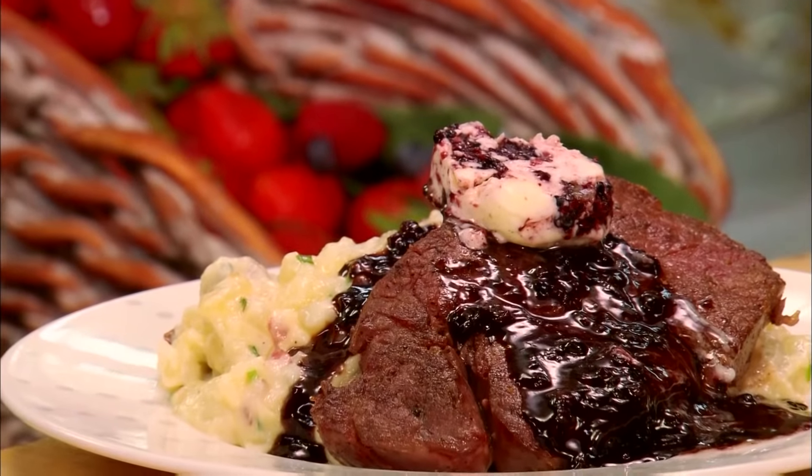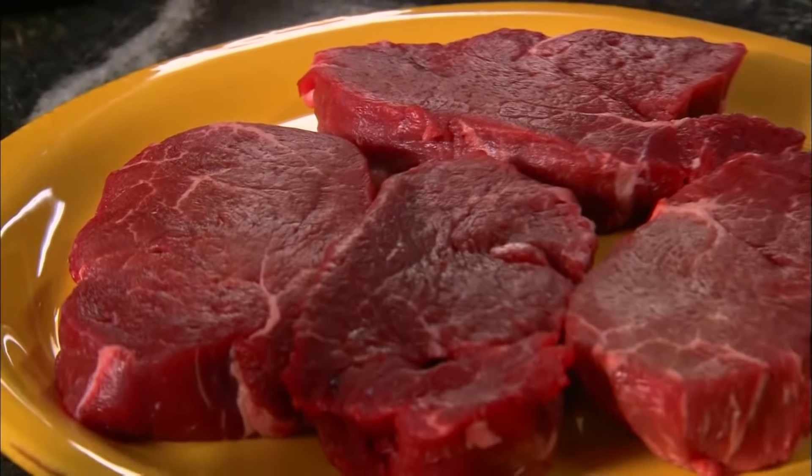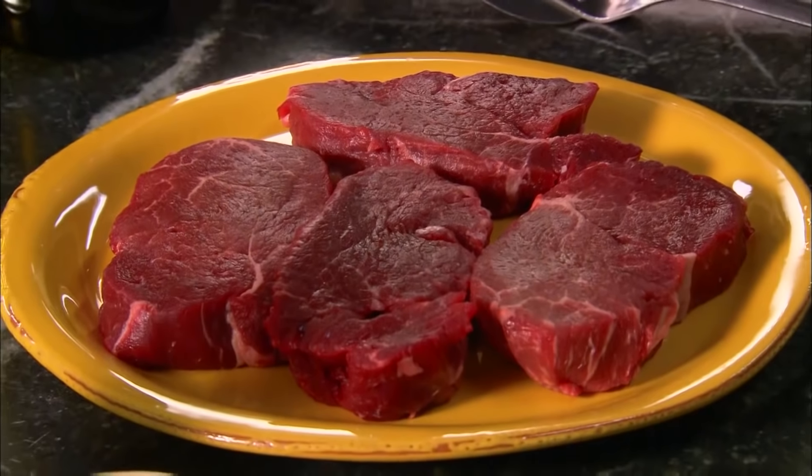The first recipe we're going to do is filet mignon with blackberries. We've got a sauce that we're going to reduce with some wine and some berries, and it's perfect on top of the steak. The first thing we need is a hot pot with a couple of tablespoons of olive oil. We want this pan hot enough to where it's kind of smoking a little bit. What we've got here today are four filet mignons — they're about six ounces a piece.